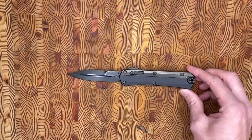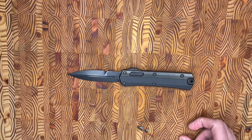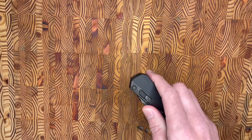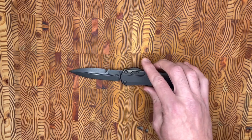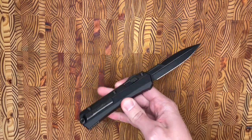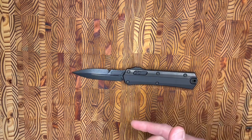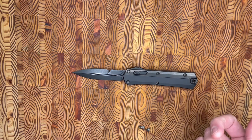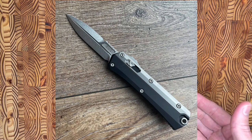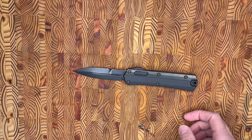Usually manufacturers try to put as much hardware as they can on the clip side and leave the show side more naked, but that's not the case here — I'm sure it's because of the internals. The Glycon weighs five ounces and is made in the U.S. The MSRP for this Signature Shadow is $650, but you can get a plain Jane version for $530. The difference is that this one has nickel boron coated internals, which you can't see because they're all internal.